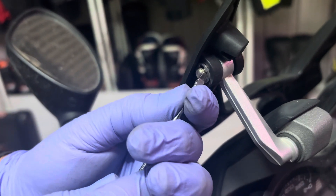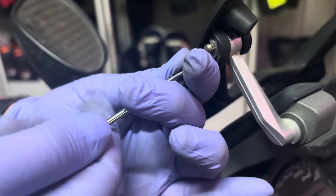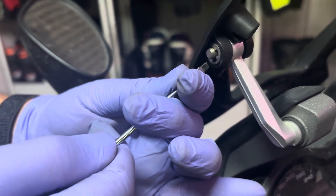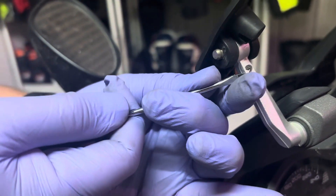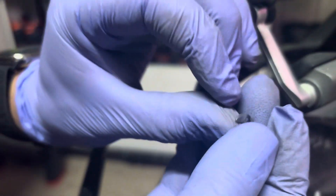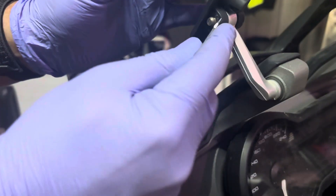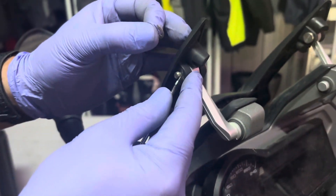I've rotated it around a bit first using the screwdriver, and that came out fairly easily. But that's what I mean — it springs, so you've got to hold it, otherwise it bounces out.